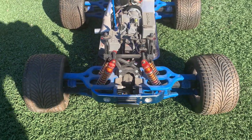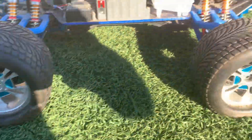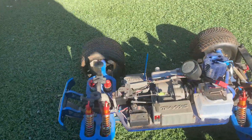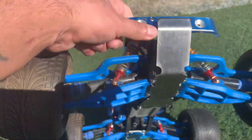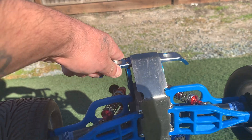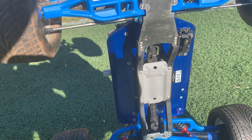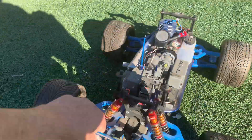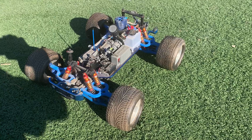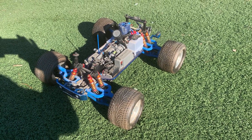Pretty nice little find. Nice wheels. Looks like it hasn't even been run — it has a few scuffs but just dirty. Clean her up, get her going. Nice little yard sale find.